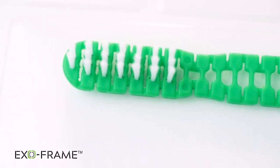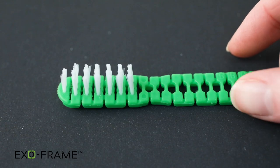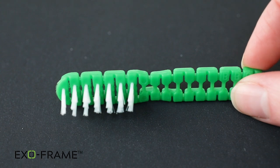The unique construction of the toothbrush reduces the chance of it being turned into a weapon by bending, snapping, or sanding, all while being durable enough to clean teeth properly.